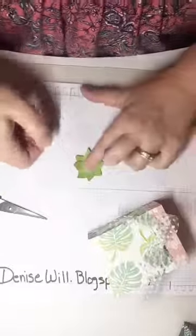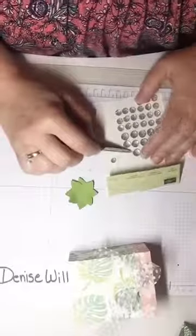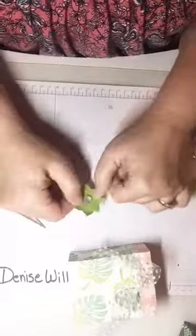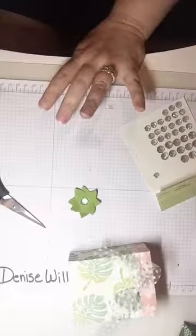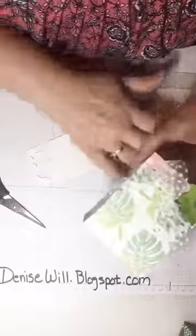In the center of the flower I'm going to put one of our fast and easy clear faceted gems — these also come in gold but I thought clear looked really nice. Then I'm using one of our dimensionals — just our little foam squares — put it on the back, peel the backing off, and voilà! You've got yourself a cute little bag with a little bow and a flower accent. You can put the bow or flower anywhere you want — there's no right or wrong, just whatever you like.